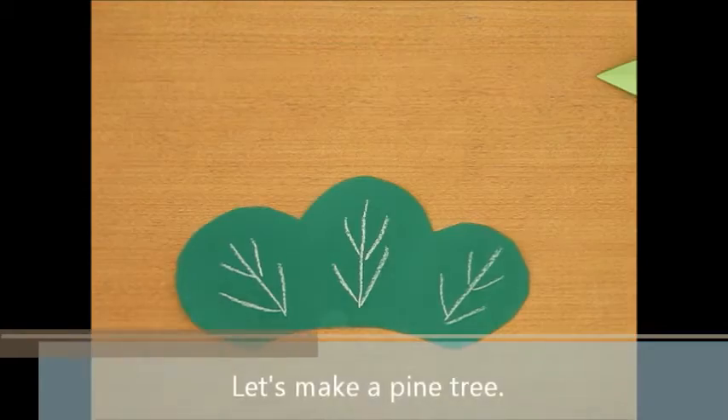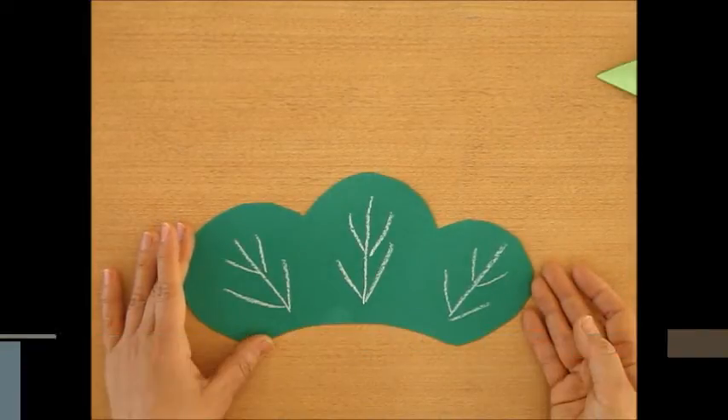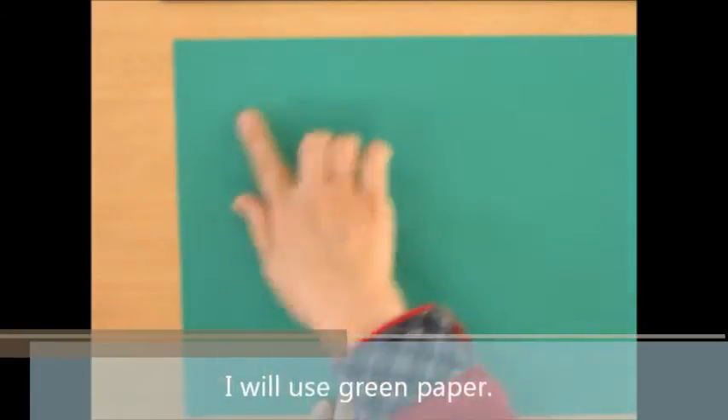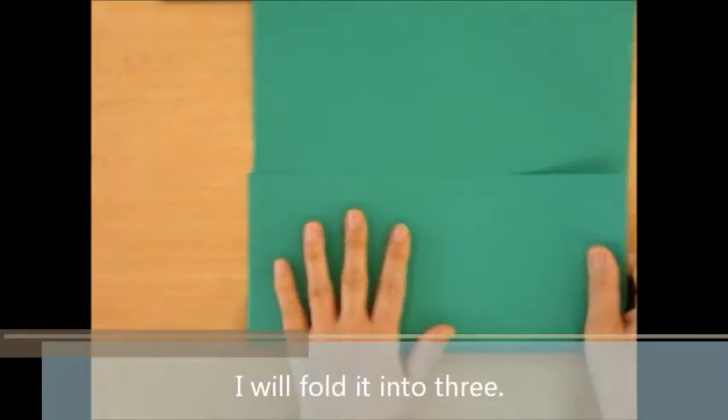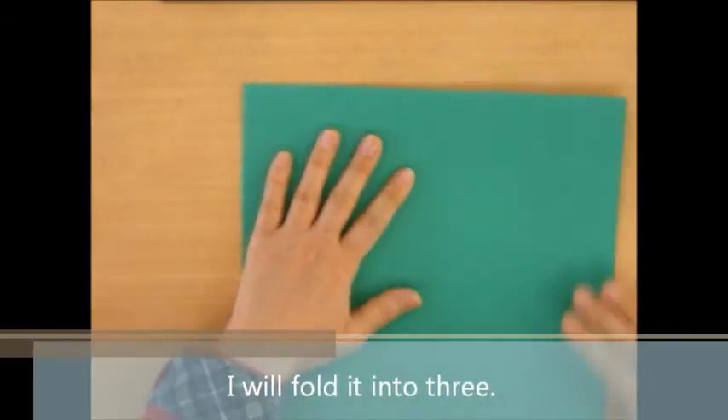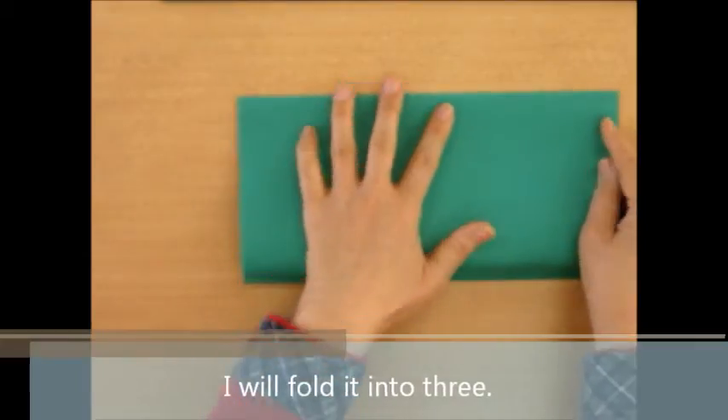Then, let's make pine trees. I'll use green paper, like this.